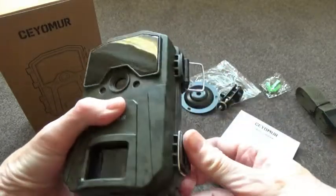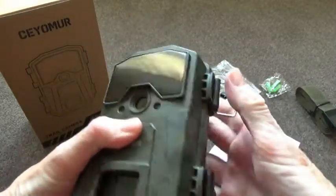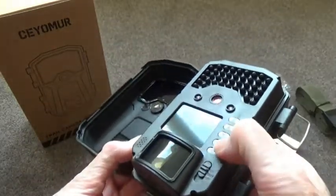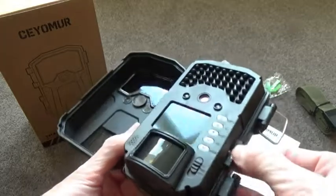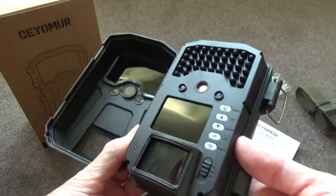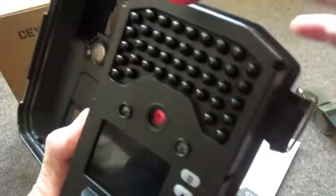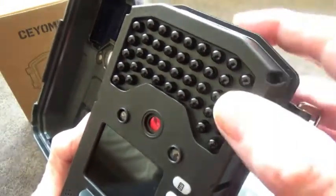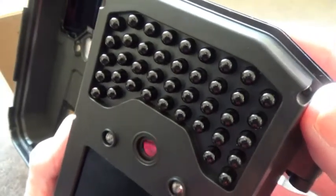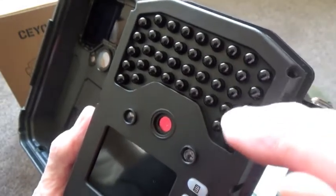Let's look at the inside of the camera. We have the control buttons, the memory card slot — it can store up to 32 gigabytes. These are the infrared lights, and there's a really good advantage of this camera over many others: these are no-glow lights.